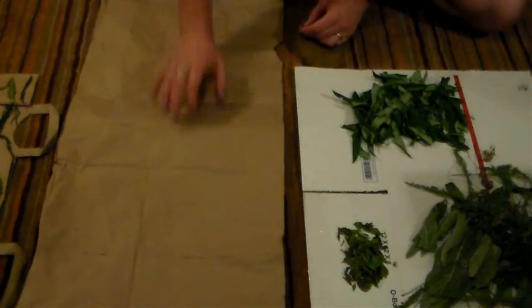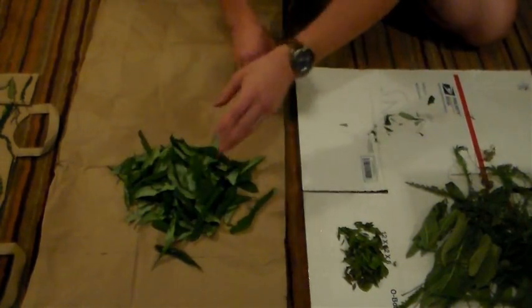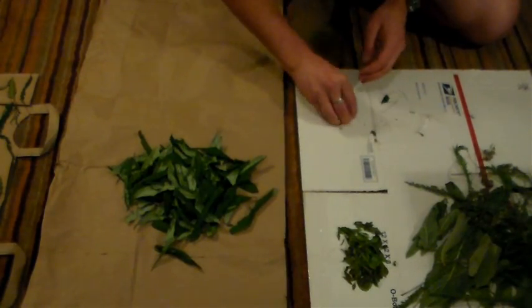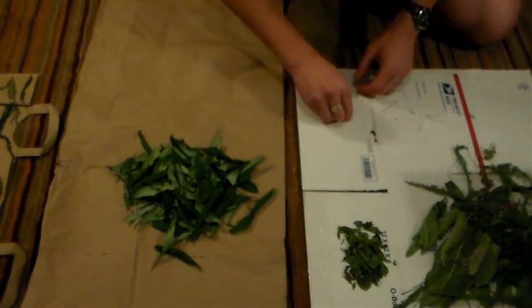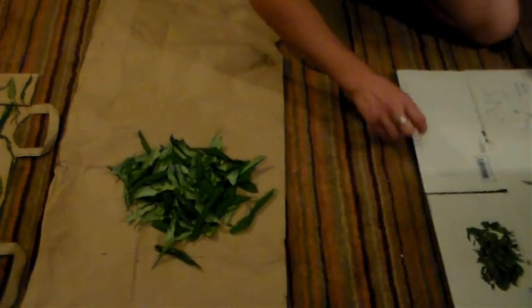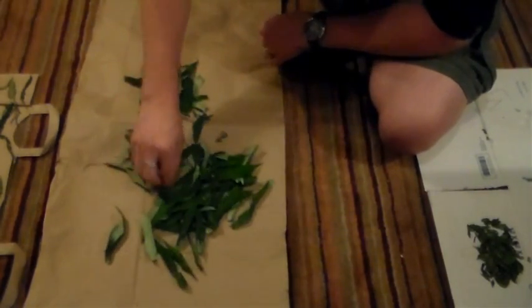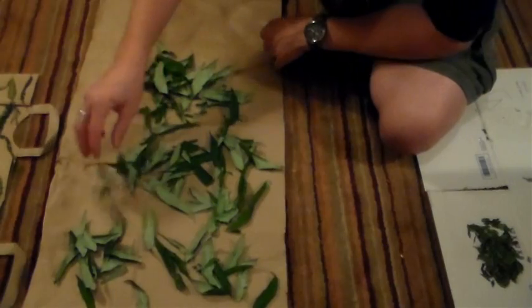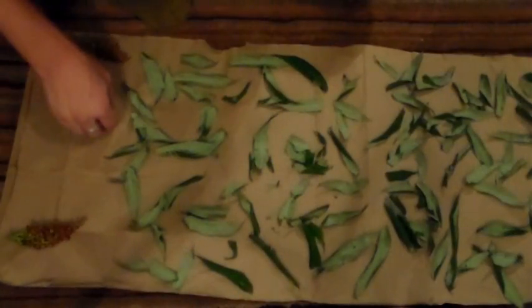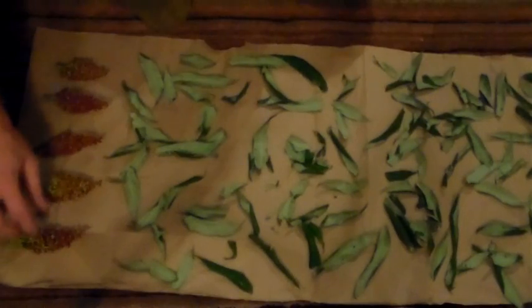Alright, so I have a paper bag I've cut out. I'm going to take all of my Staghorn Sumac leaves and transfer them over from the box. I'm going to start dispersing them — keep an eye out, make sure there's no other leaf types in here. I'll add the seed heads too.